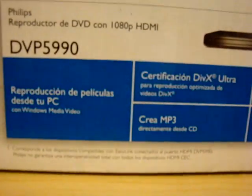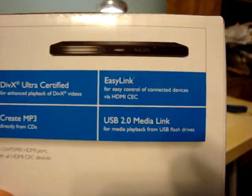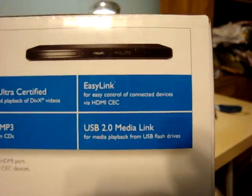Let me see if there's anything else here. There's something but it's not in English — let me find the English section. There's EasyLink for easy control of connected devices via HDMI. And the USB functionality I was talking about before is really, really convenient.